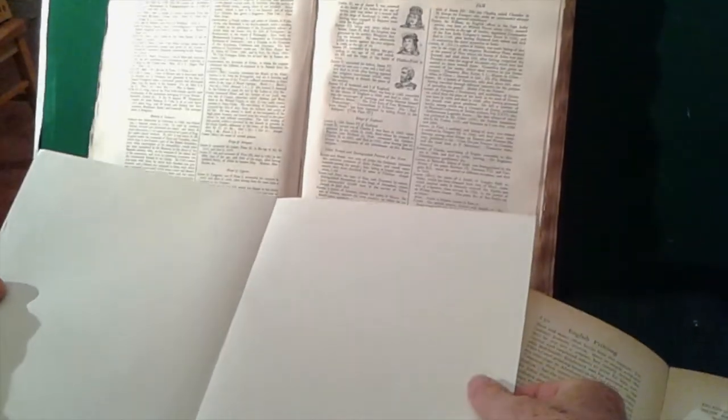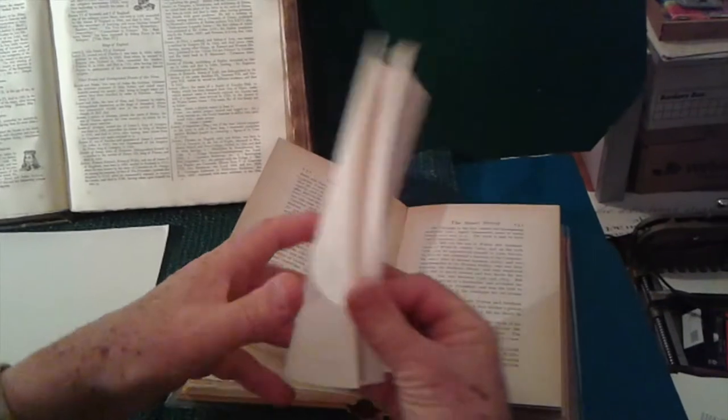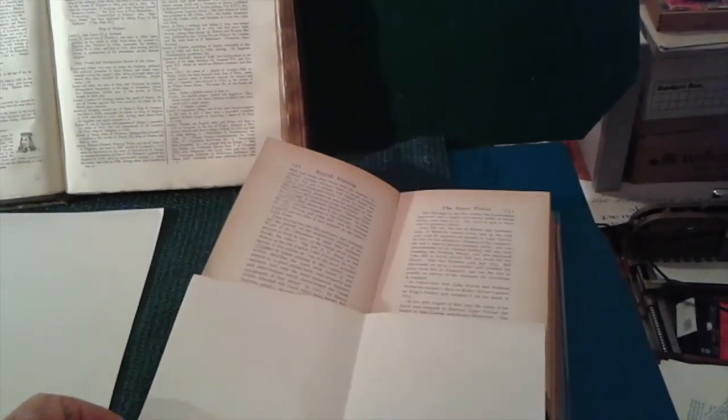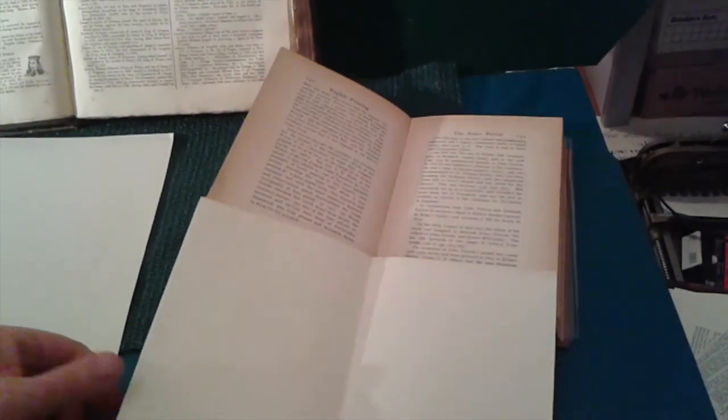Here, a large folio page with the squarish proportions approximating the folded 2 to 3 ratio may call for the use of columns, which will, in turn, guide the choice of type size. While here, a quarto with a narrower shaped page may be better suited to a single block of text.